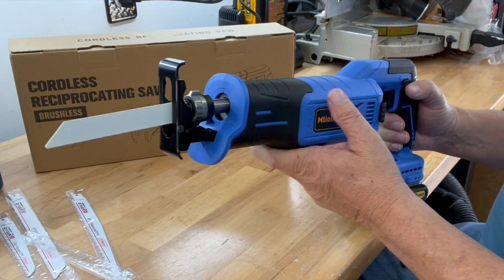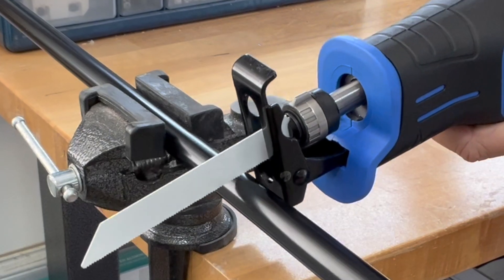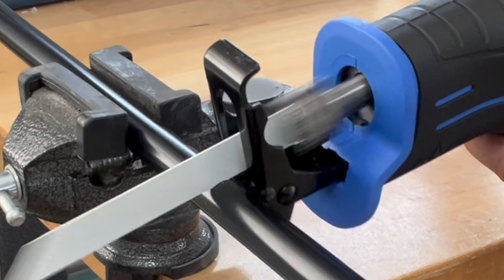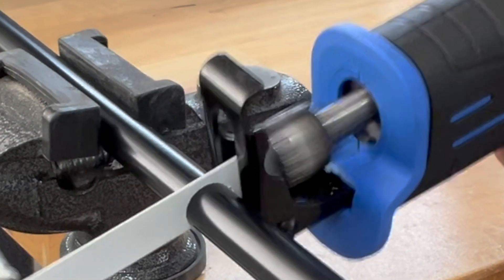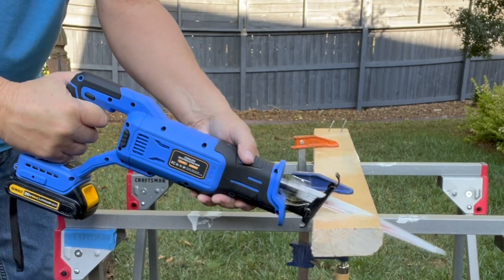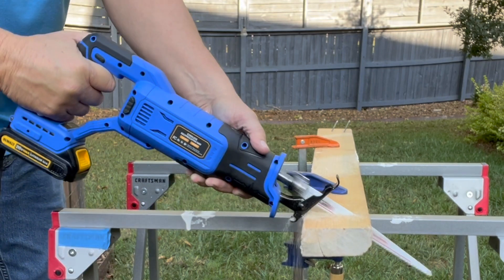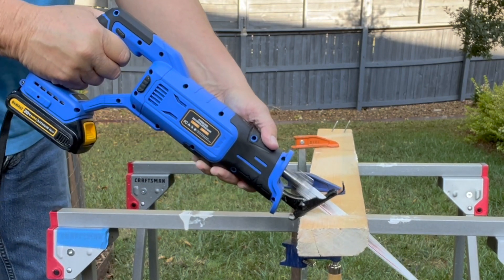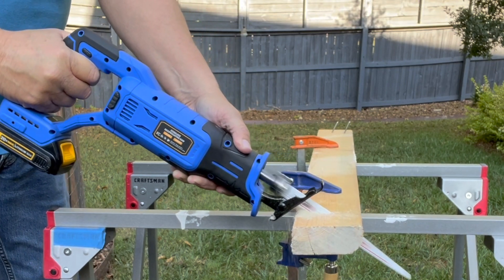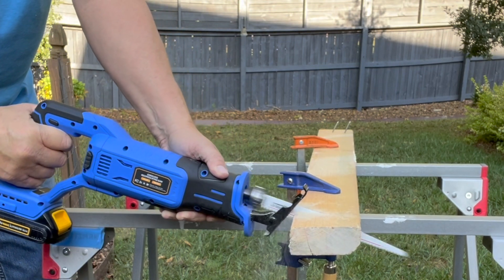Let's cut a piece of metal pipe using this metal blade. Let's cut a piece of metal. Here we go.